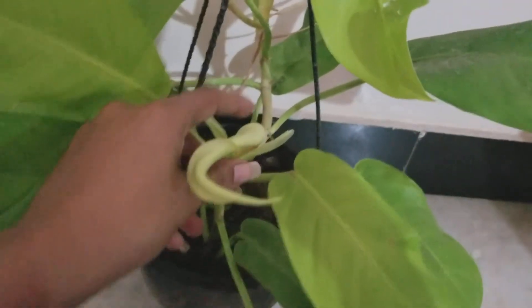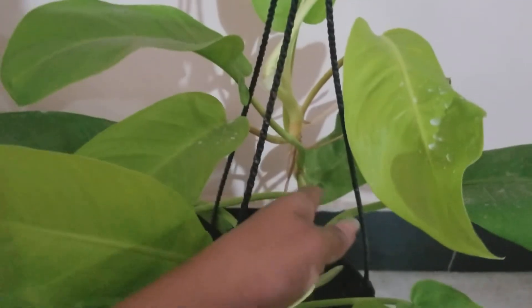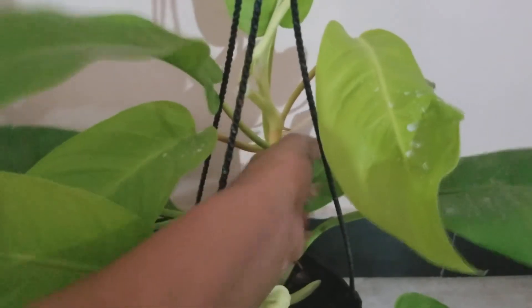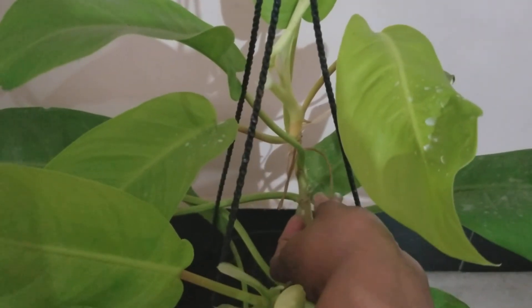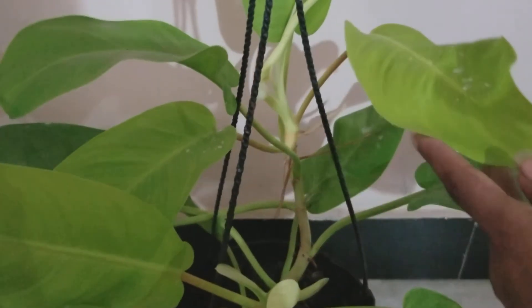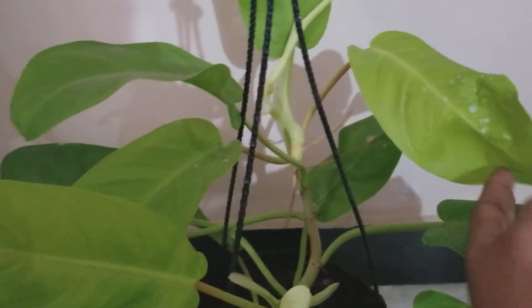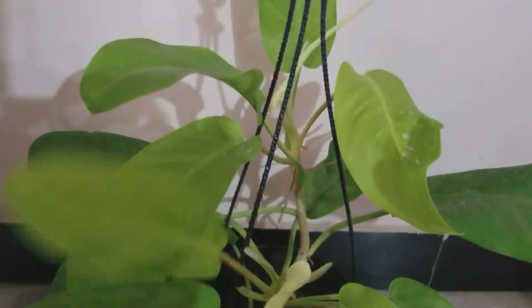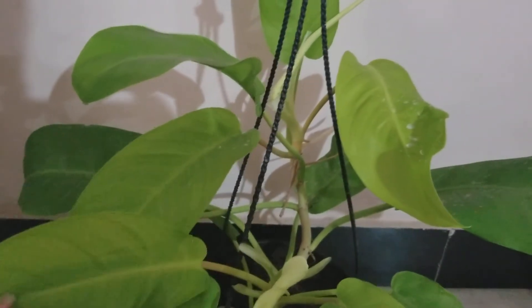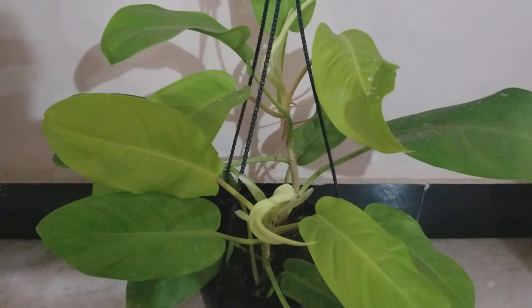So we've covered sunlight, water, and fertilization. For propagation, as you can see, you can propagate this plant quite easily. You can see the roots here — you just cut the stem and repot it, or place it in water. It also does well in water, so you can propagate it either way.